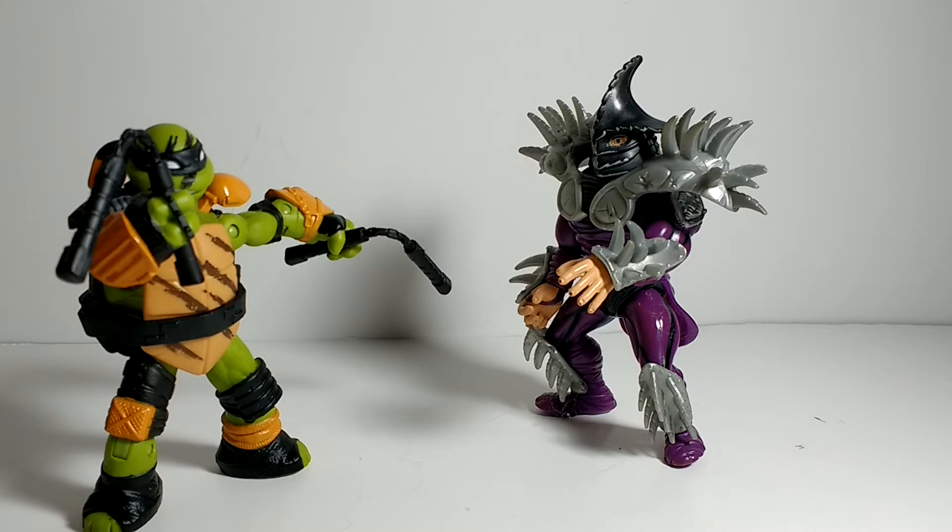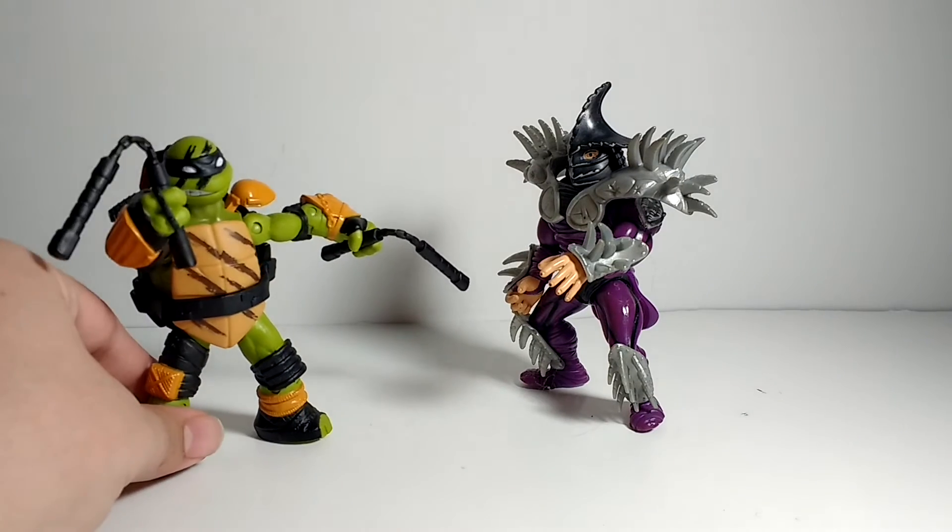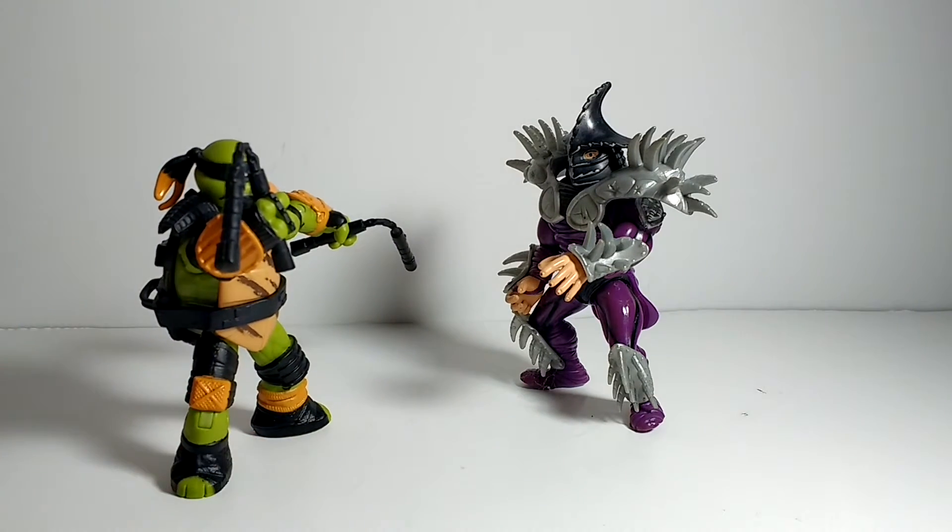Hey guys, I'm Kamen Rider Silver, and today we're going to be taking a look at the Teenage Mutant Ninja Turtles — Tales of the Teenage Mutant Ninja Turtles — Michelangelo Super Ninja. Yeah, I like this figure. He's cool. He has the same legs as Raph, but for Mikey, I think it really works. So, let's just get right into it.